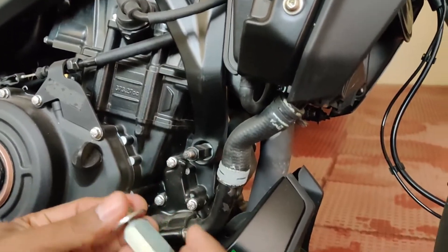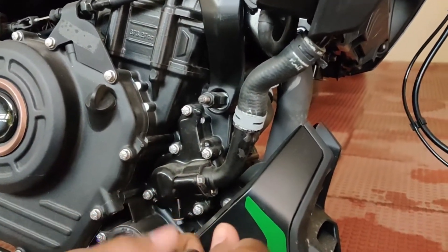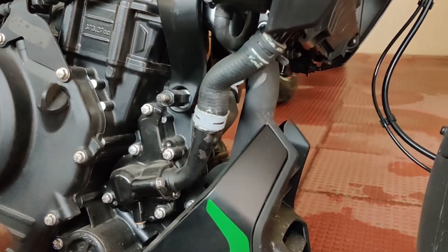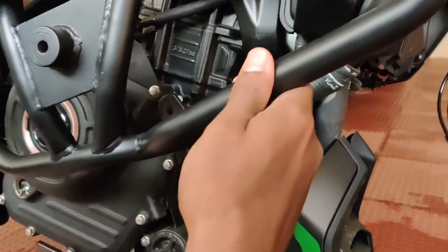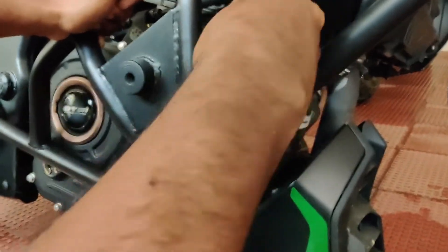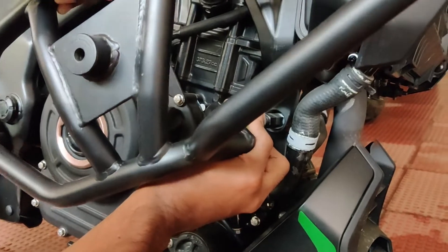We have this extender bolt, and this will go at this part. I think we have to remove one side of it. So like this, it should come out. We will fit this first — it will go above it, and this bolt is straightforward.